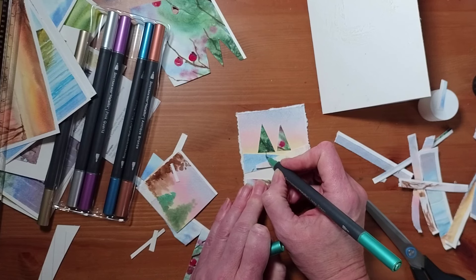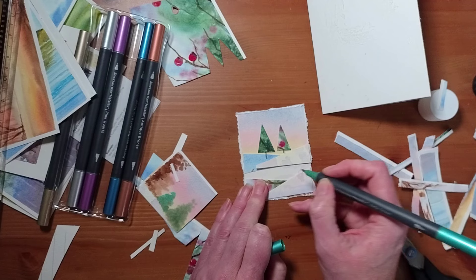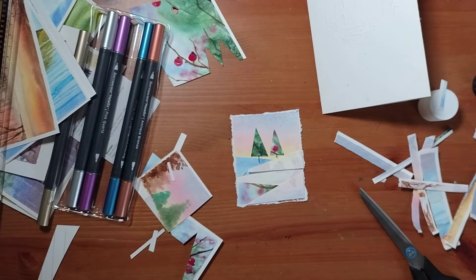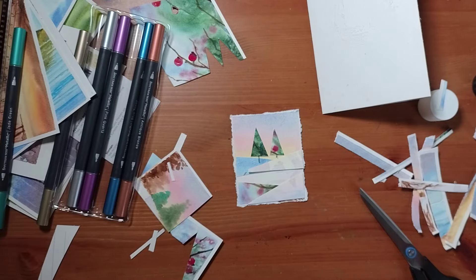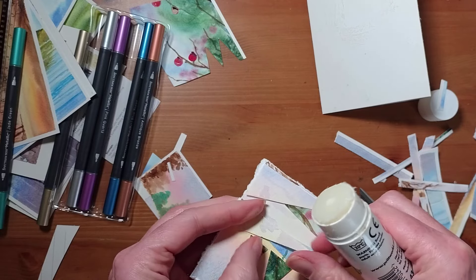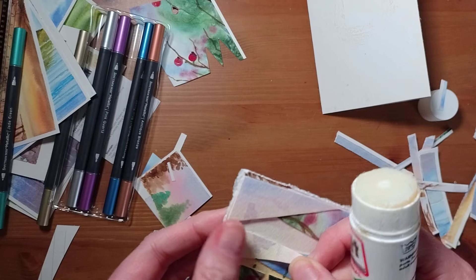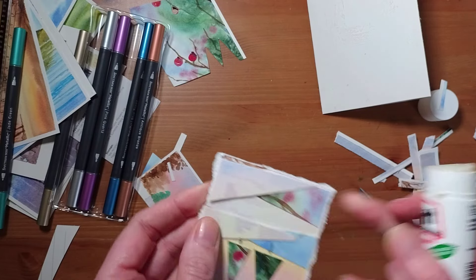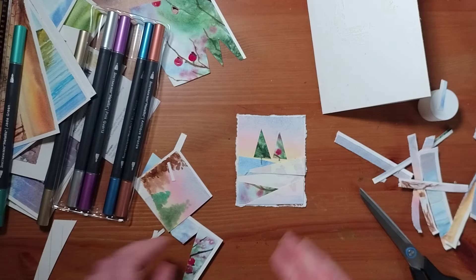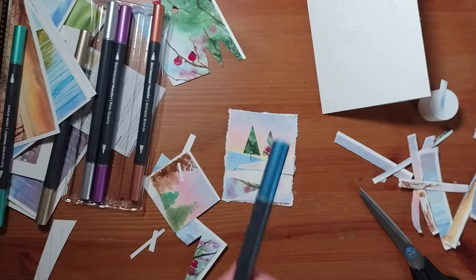I'll come in now and create a little green stem for each of those. I'm just going to re-glue that bit a little bit. I just really want to give you some ideas. I'm going to do some Christmas card designs as well, but this one just shows you how you can repurpose what you have to make little designs.